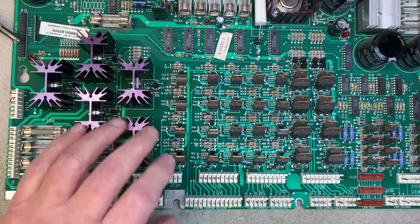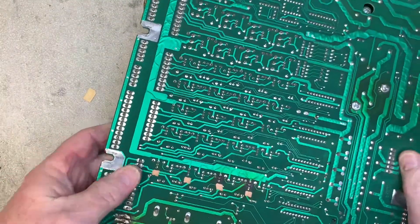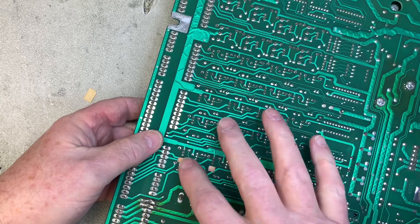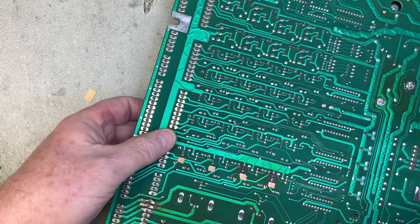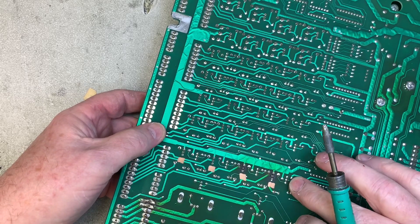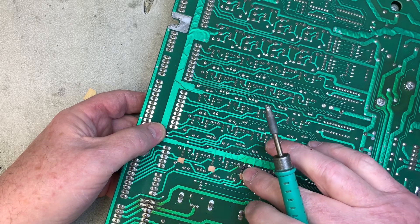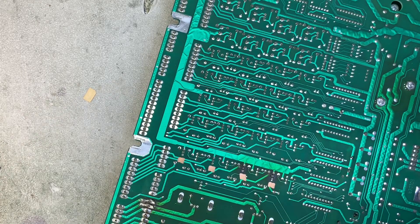That probably means these individual ones are shorted. I've put gold marks next to these to show which ones I was going to test. Having looked at the back of these boards so many times, I know that this is a pre-drive transistor and then this is the TIP 102 pre-drive, and so on. I'm going to show you how to easily take a TIP 102 out of a board.